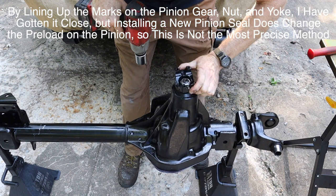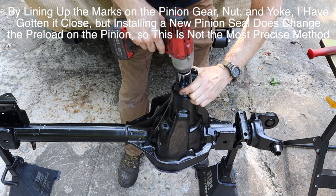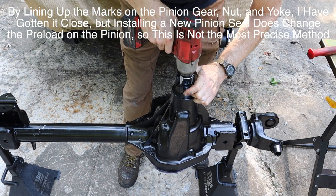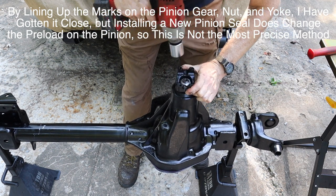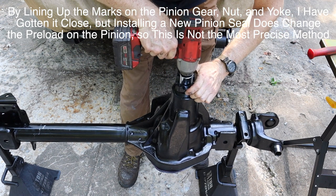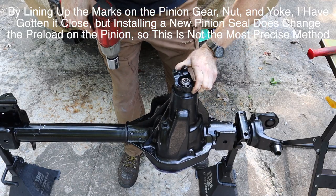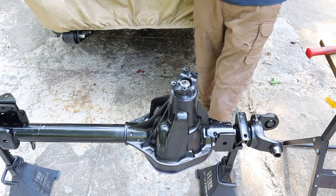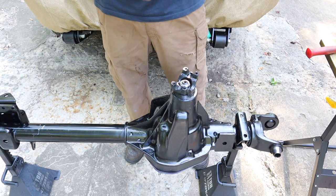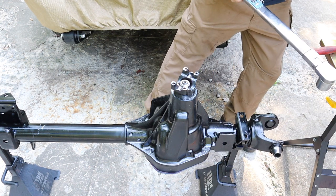I'm close — that feels like about the right amount of torque, I've got about another sixteenth of a turn to go. That looks like it's lined up. The correct torque here is 250 foot-pounds, so let's see if I can get to that.